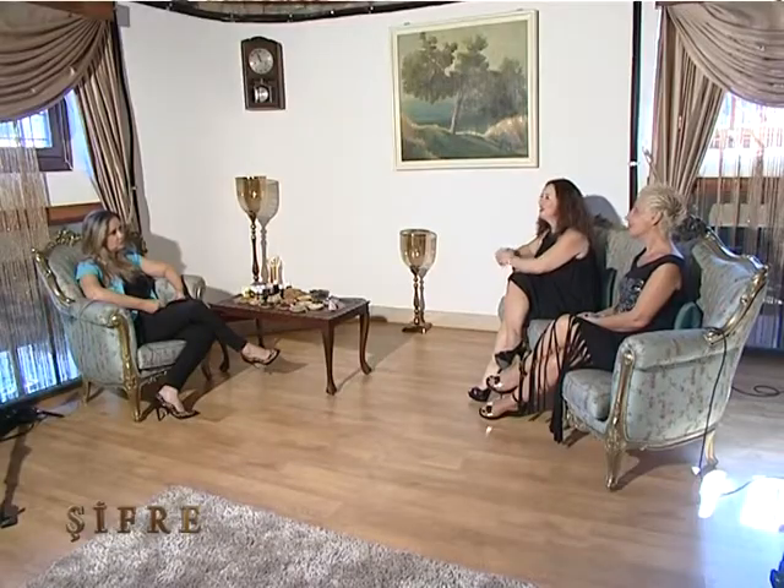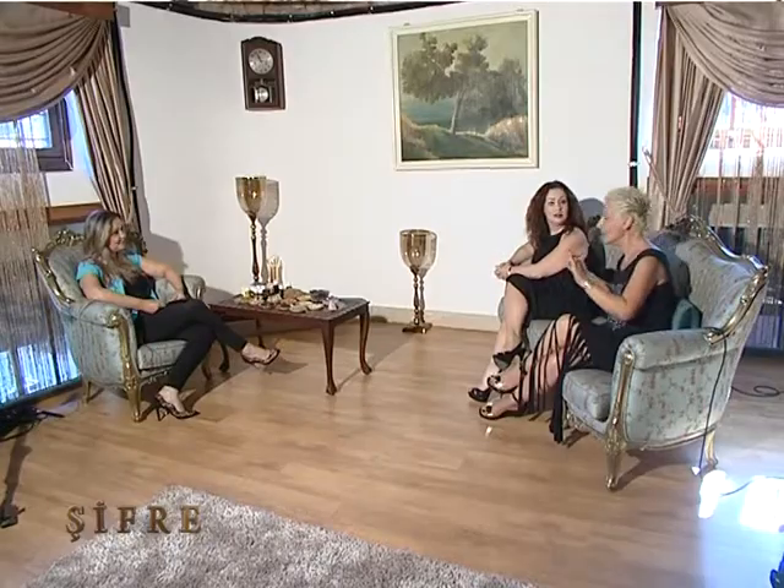Zayıflama için dedik ama onu da şifa olarak görüyoruz. Çünkü çok fazla kilolar sağlıksızlıktır — iç organlarımıza bası oluyor. Sağlık için sorduk bunu da. Şifanın en öncelikli derdi şifa. Kesinlikle, en öncelikli derdi şifa.